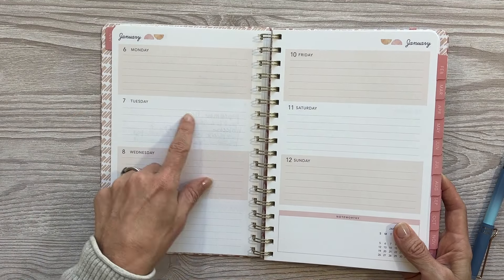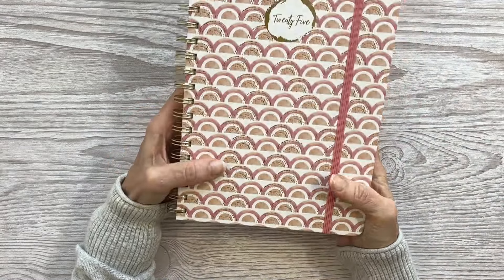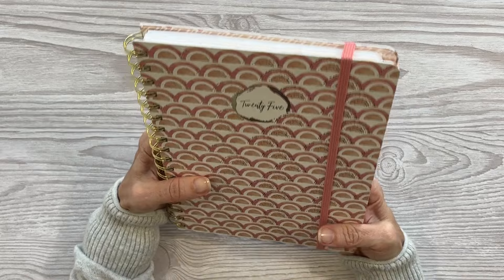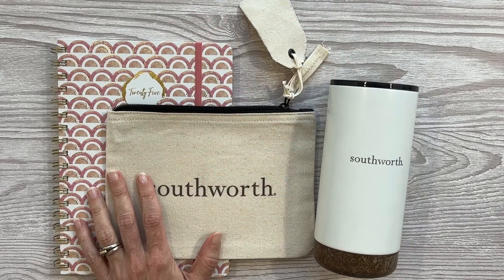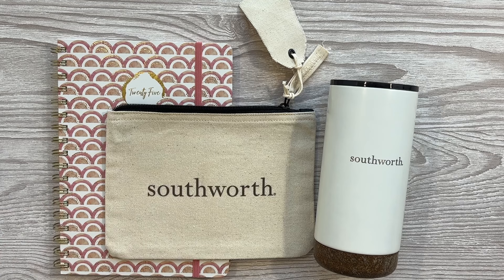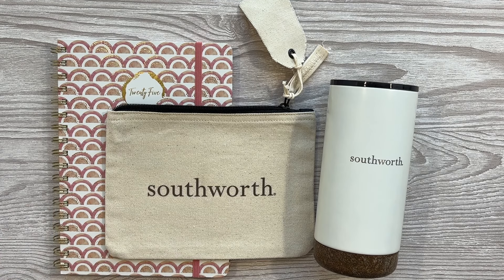Your planner has the same print on your back end pages and then a band which just makes it so portable. It's such a lightweight, portable, amazing planner. This would also be a great planner for a middle school or even a high school student — I feel like they would love it and it would function really well for them. So if this planner interests you, definitely click down below on the Southworth website and I'll have all the buying information down there.